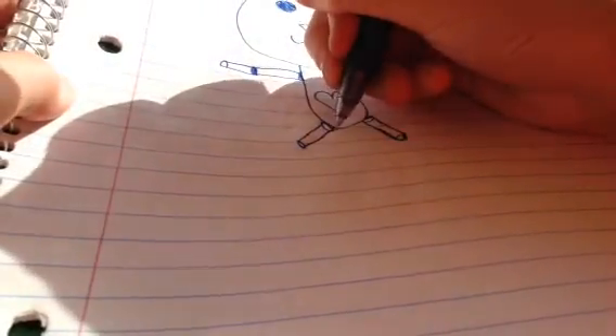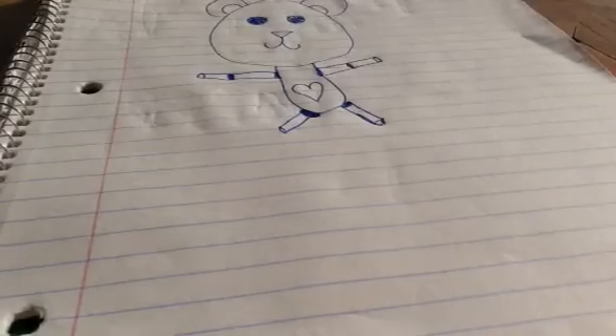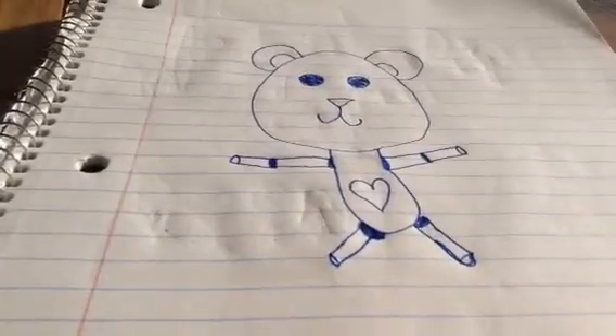Sometimes if your circles aren't exactly on it, I just kind of cover in the circles, all of them. Sometimes it's best just to do the circles on the outside. But yeah, until you make a little teddy bear.